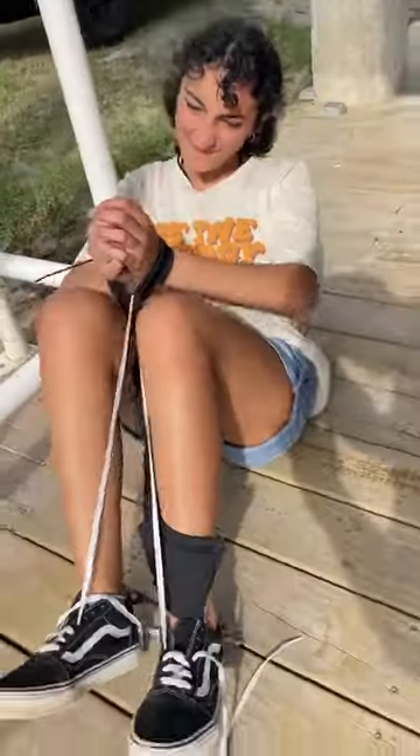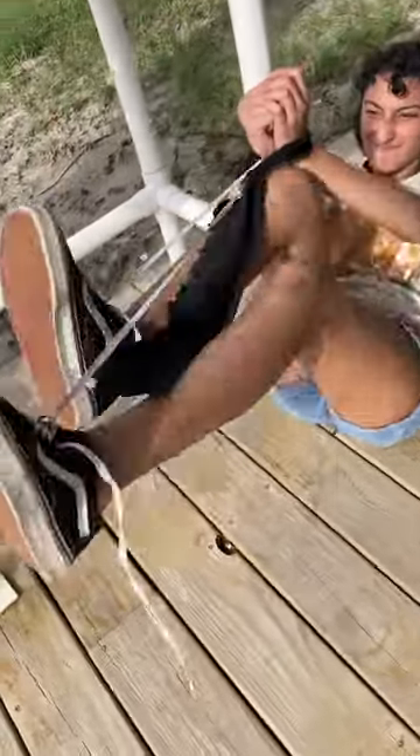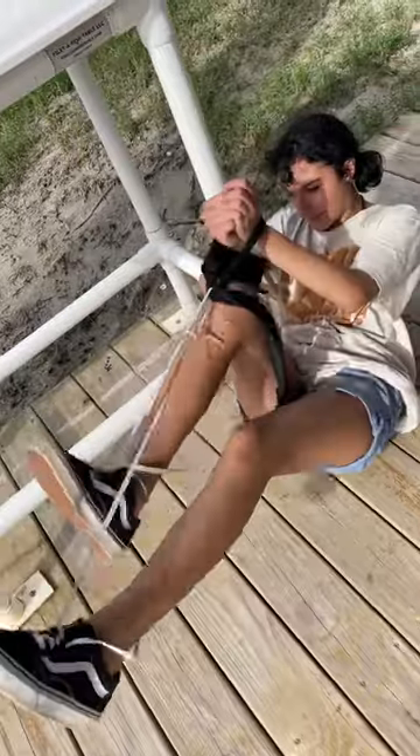The last step is most important. You're going to want to do long, smooth strides. This will disperse the force among the shoelaces, but concentrate it on the zip tie.